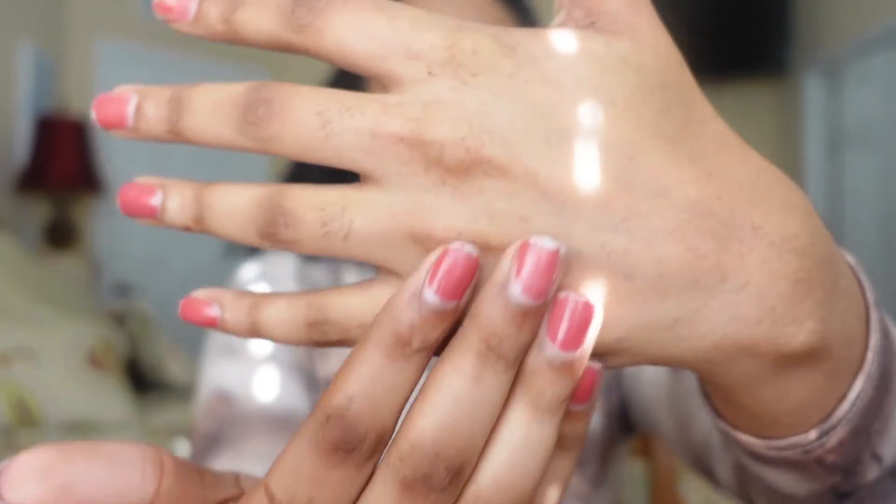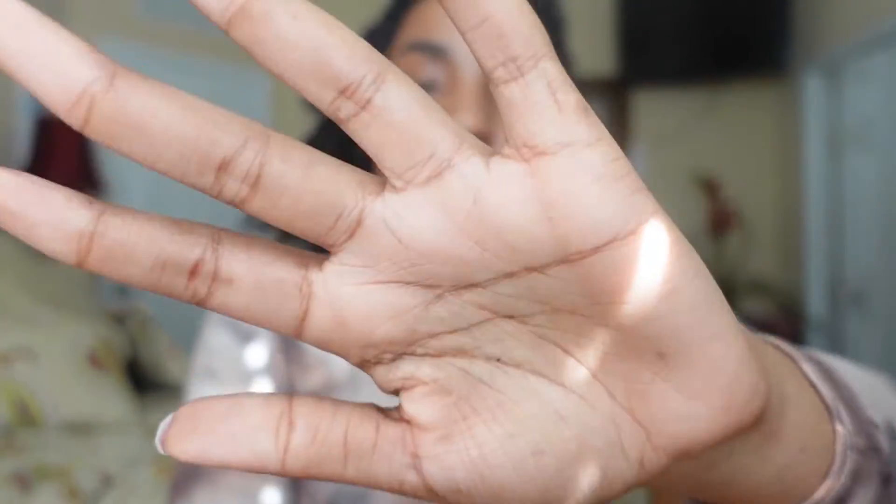I'm going to rinse this off with warm water so we can see how it feels after I've gently massaged it onto my hand. I've washed it off — you can see my hand here, and it feels pretty nice, hydrated, purified. I mixed them all in there so it better be doing everything.